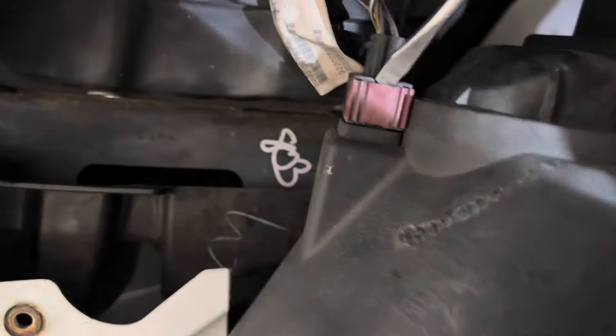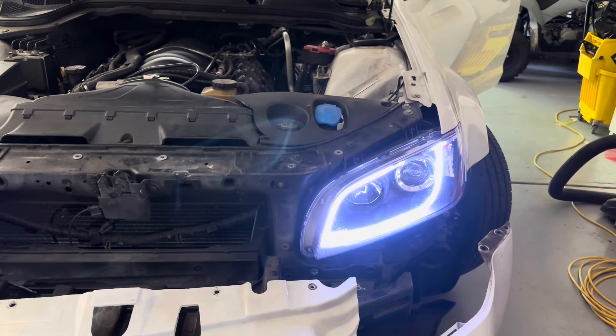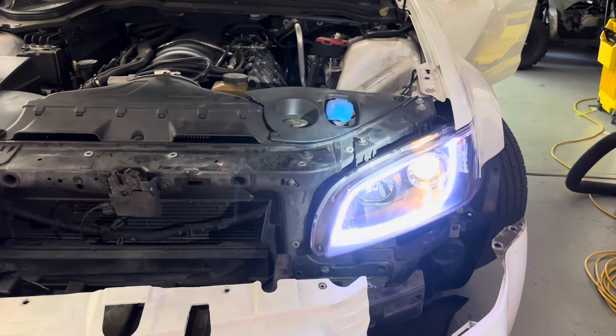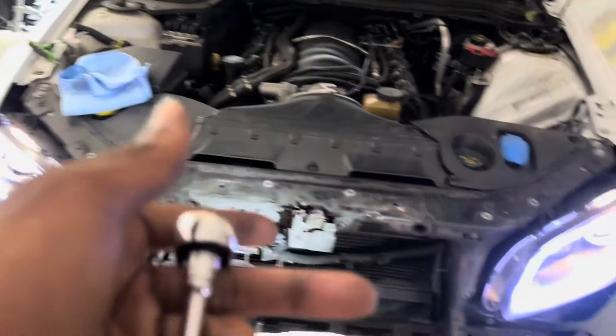We just got this side installed. Let's see what's going on. Yeah! Turn the headlights back on — hey, we got headlights y'all! You got turn signal, you got everything. Yeah, we got it all now. I'm overly locked in, I just got to finish buttoning everything up and I'm gonna show y'all what it looks like when everything is put back together.